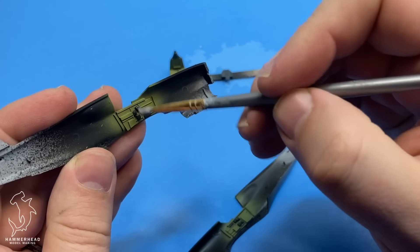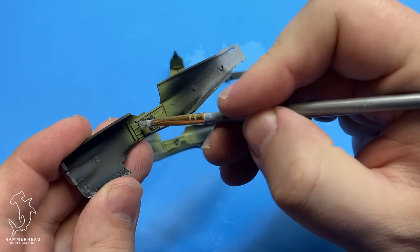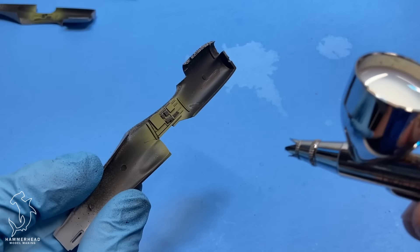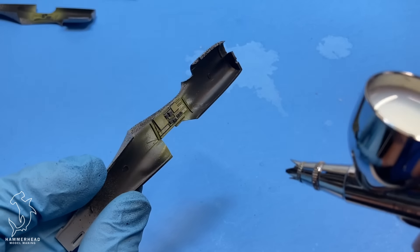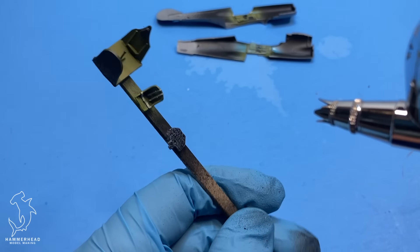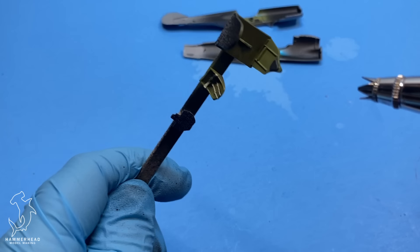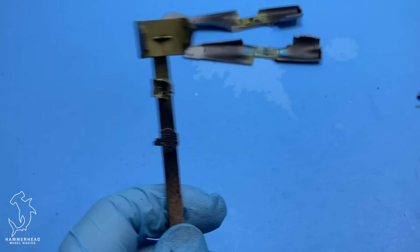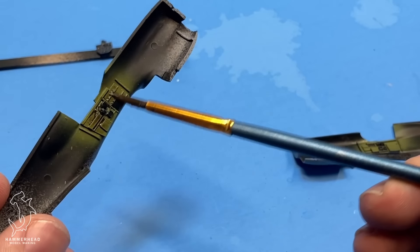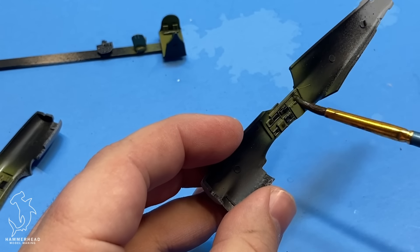So you don't have locating pins on the fuselage halves, and you can see the ejector pins are quite large. Generally, you really have to do a lot of dry fitting and slight sanding and adjusting to the parts to get them to fit correctly. Just be aware of that when doing a kit like this — I would definitely say that these kits are not designed for beginners, but if you've had a few kits under your belt and you're looking for a challenge, this is definitely something I could recommend.